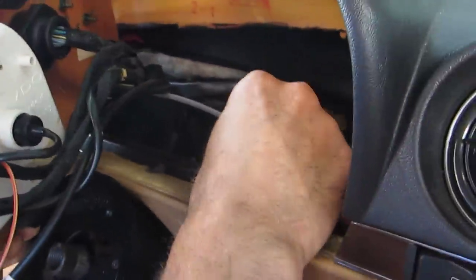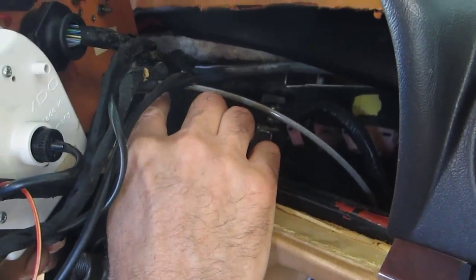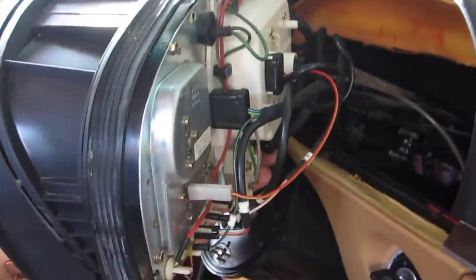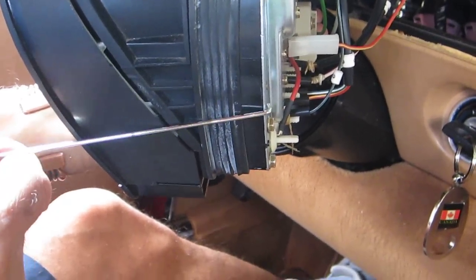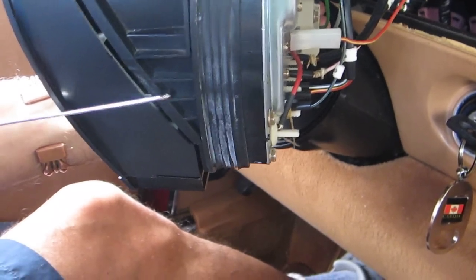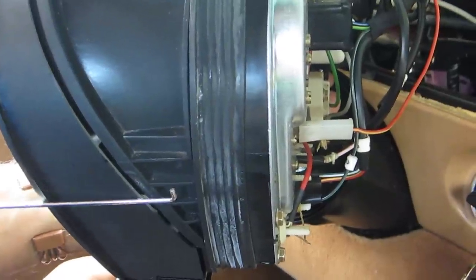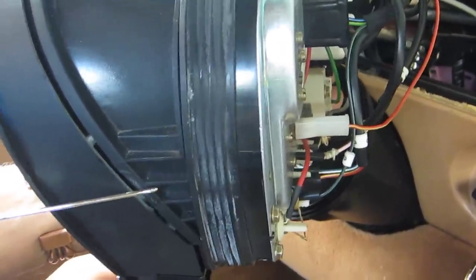There is also a hose over here for the vacuum — you just have to disconnect it from the line. You are not going to make any mistake when you put them back; just make sure you reconnect all of them. This is where you put your hook — it grabs here on this side. Your hook goes inside, then you twist it and pull the cluster out.